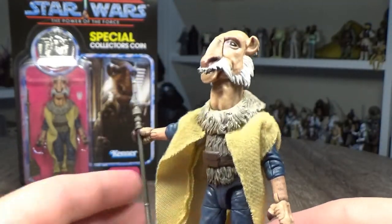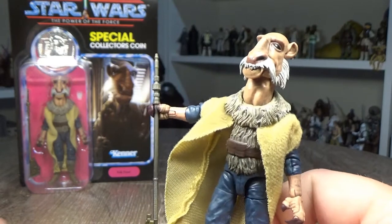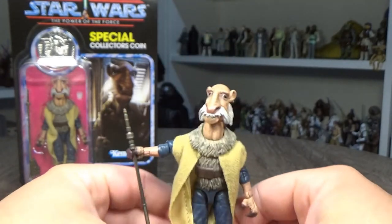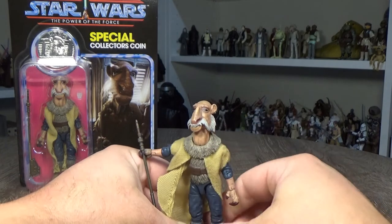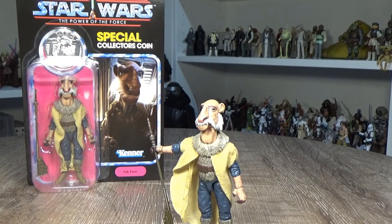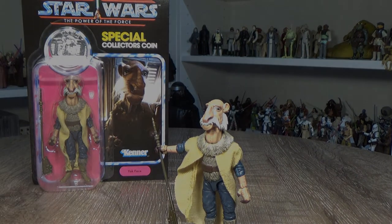It's a really great figure — I'm so stoked with this one. This is a favorite of mine, big time. Well done Hasbro, thank you. Really, really happy with this one. So there we have Yak Face — I hope you've enjoyed this video guys. I've got another Vintage Collection figure coming up next: the Klaatu Skiff Guard. So we'll check that one out — stay tuned for that one. Until my next video, may the Force be with you.